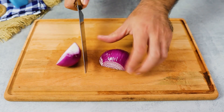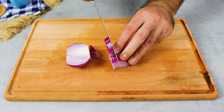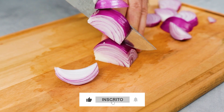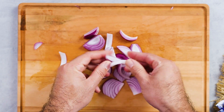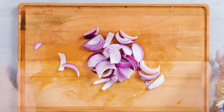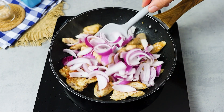While the noodles are cooking, slice a red onion. Now add the onion to the frying pan and stir everything well.